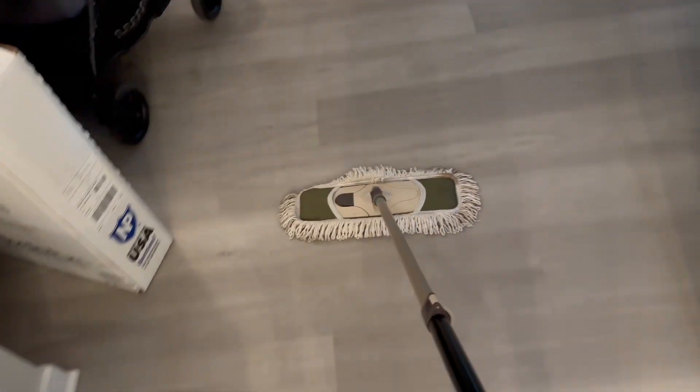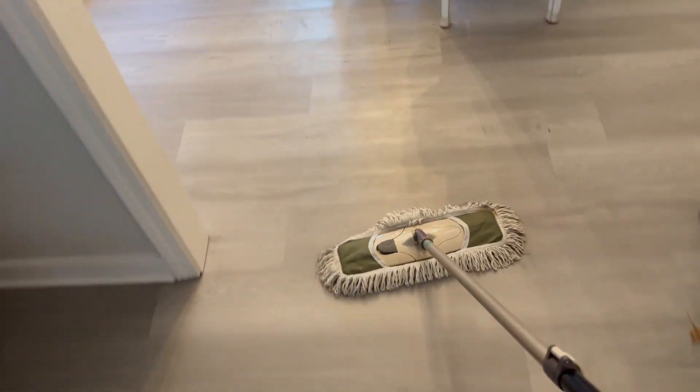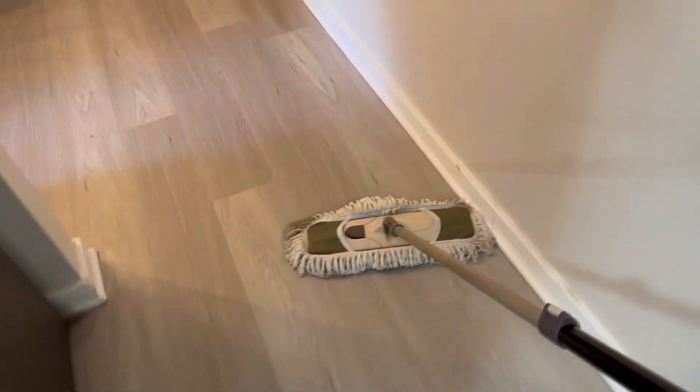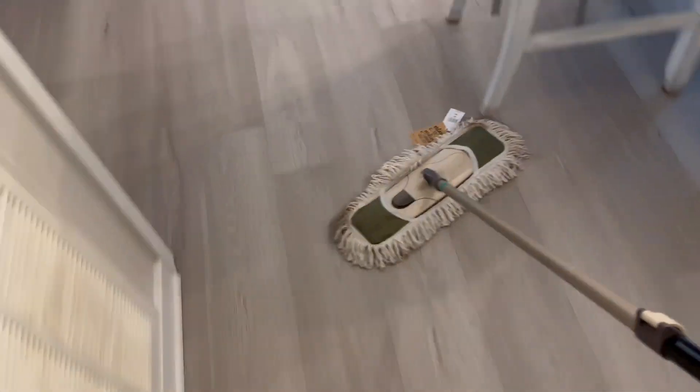It comes with two pads and it just glides across your hardwood floors so easily, and it gets all the hair up. I have animals, so this thing comes in really handy. It's a lot quicker than using a regular broom. I promise you, you're gonna love this product. I use mine just about every day and it's really come in handy.